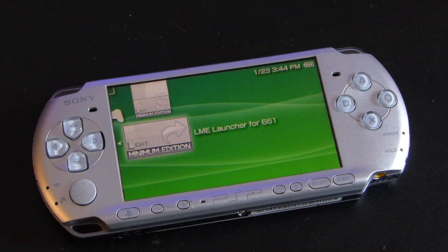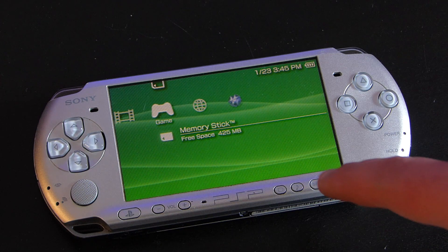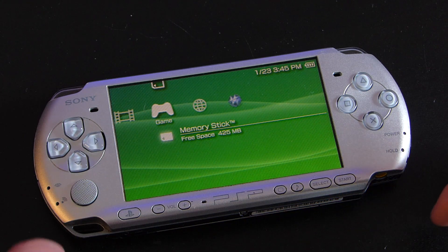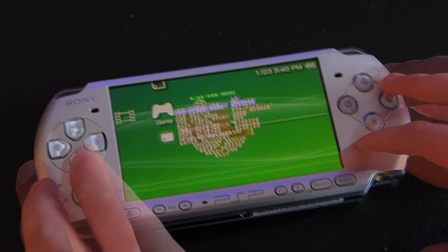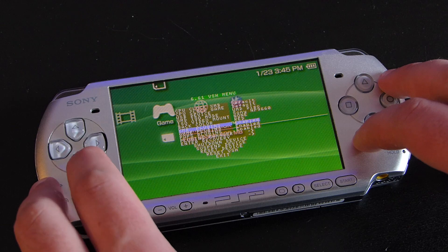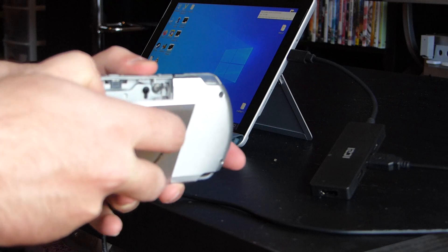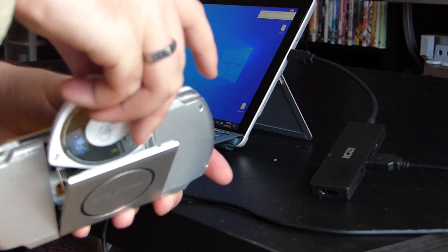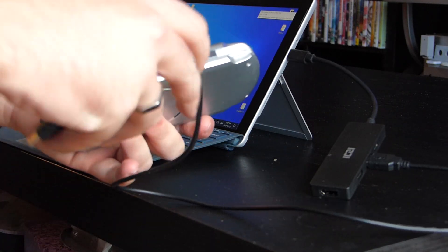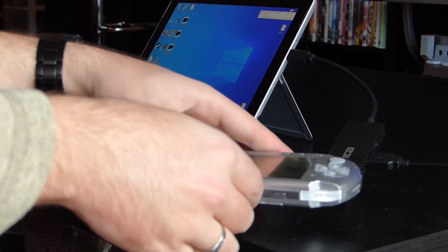So how do you back up a PSP game? Launch your PSP with the custom firmware enabled and open the virtual shell, or the VSH menu, with the select button. Once you're inside the virtual shell, you're going to need to change the USB device from the default memory stick to the UMD disk drive, and plug your PSP into the computer. This will allow us to access the data on the UMD disk from the PSP.